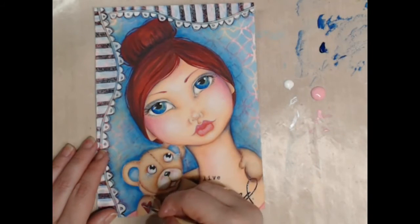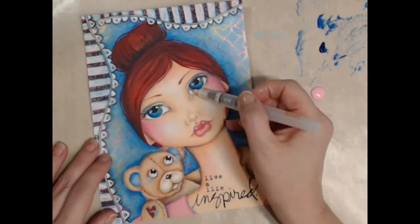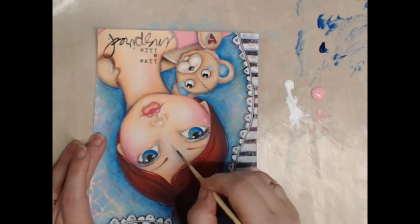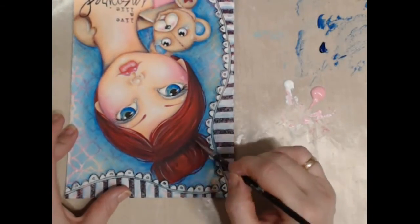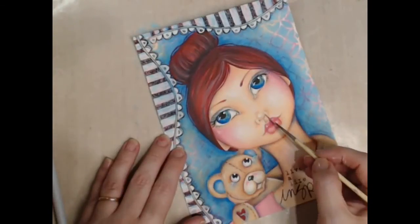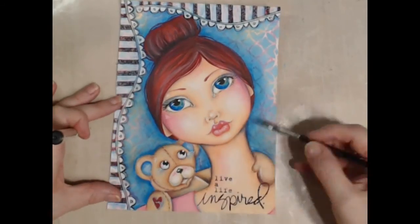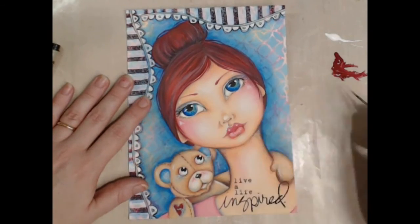I'm feeling really happy with my journal page so I now set about adding my final highlights. I use my fine point black Micron pen just to finish off those darkest areas. It's been a pleasure sharing my processes with you today. Be sure to pop over to luluart.com.au for all your art supplies.